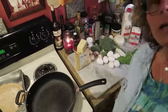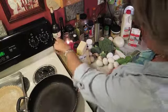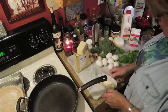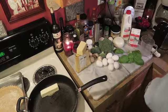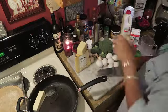I've put the camera up high so you can see what I'm doing. I've got the pan heated up on seven, and the first thing I'm going to do is drop my butter in there and cut my onion.